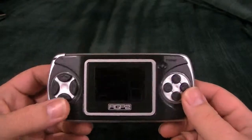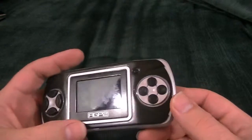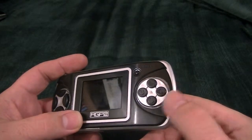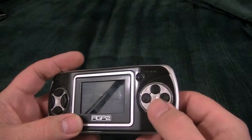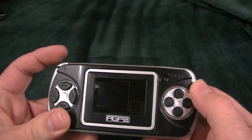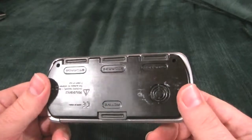It's an LCD game, and it's got up, down, left, right. It's got a power button, a play button, a sound button that you can turn on and off, a reset button, another reset button — that's actually a cycle button I guess. A light button that turns it on and off. It runs on two AAA batteries.